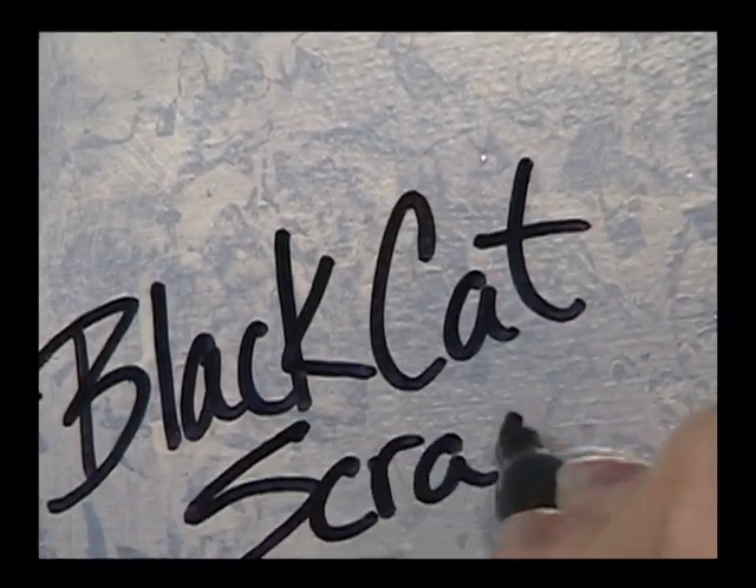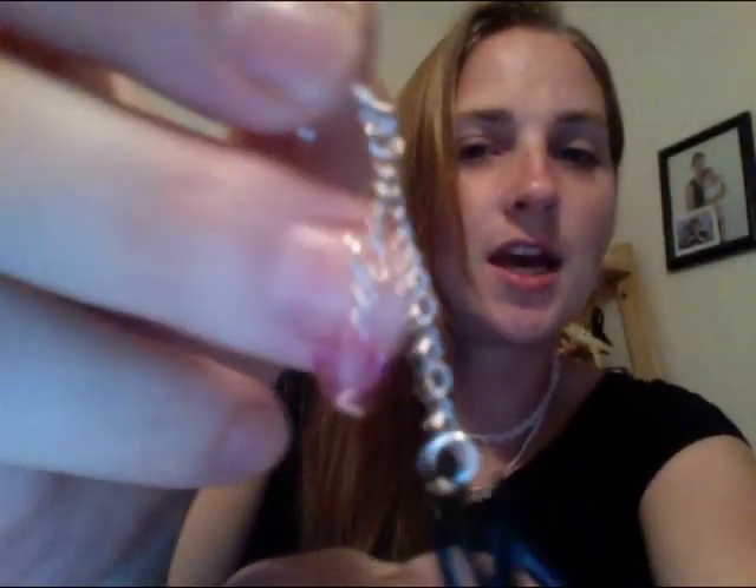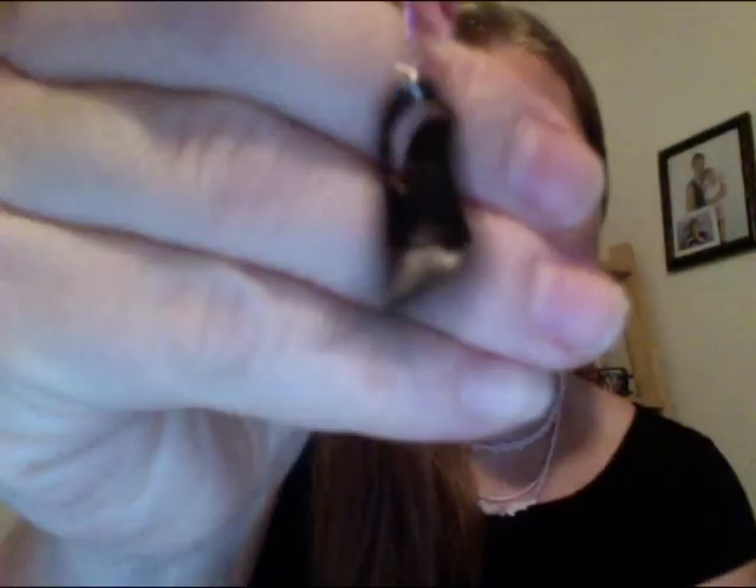Hi everyone, Allison here for Black Cat Scraps. Wait, before we start I need to share with you what's new in the Etsy shop: Barbie shoe earrings. These are black label collectors, sterling silver, and they come with a little bling. Aren't they cute? If you love Barbie's shoes, or if you have little girls who love Barbies and shoes and you're a mom, you totally need these earrings. My daughter loves my earrings.